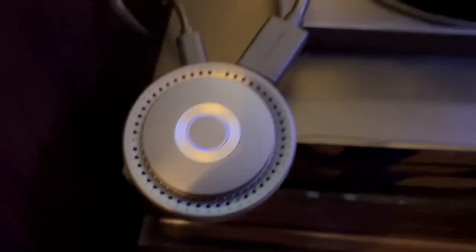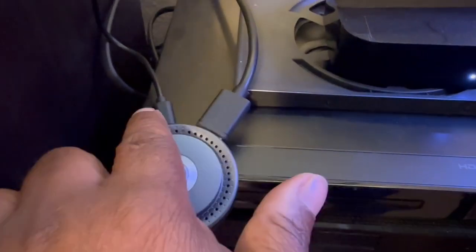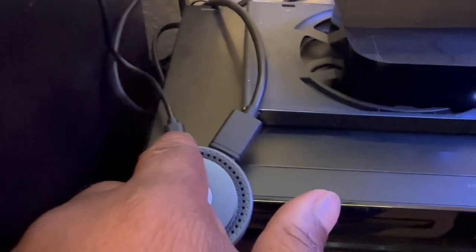You can see it's plugged in. I have an HDMI cable plugged in here, and this is a power cable going to a USB power source.